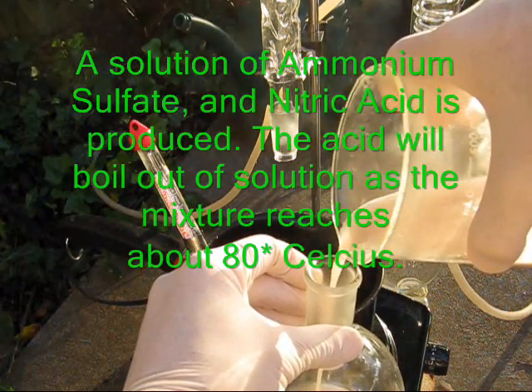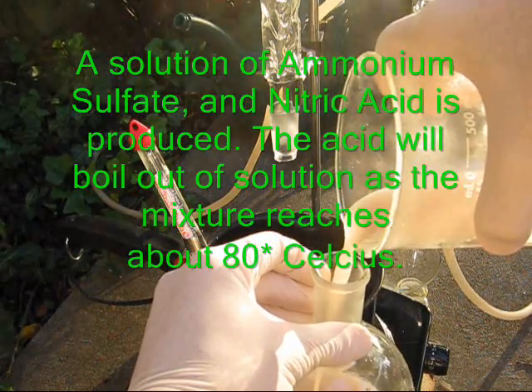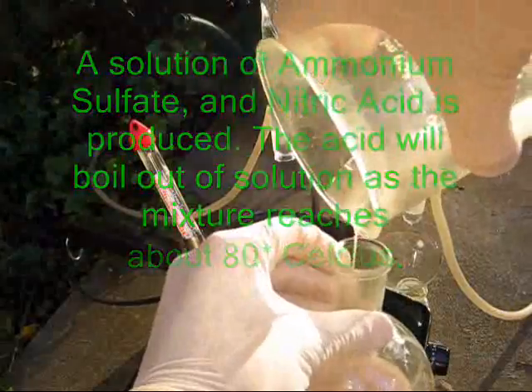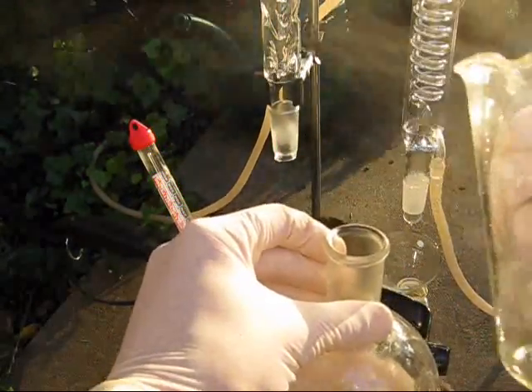This procedure works best if you want a concentrated product, as other methods yield nitric acid which has a low concentration, and nitric acid forms an azeotrope with water at around 70% concentration, the separation of which cannot be facilitated via standard distillation.